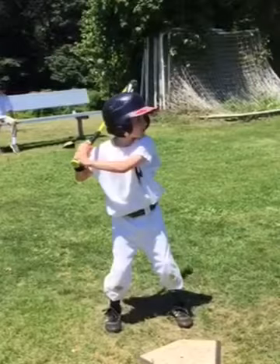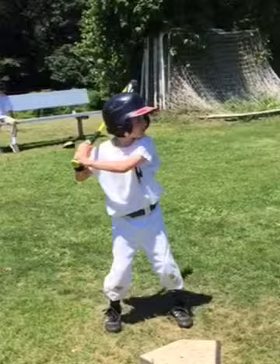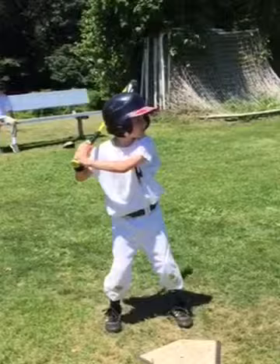Declan, it's Coach Gurney from Rising Star Baseball Camp. This is video footage of you hitting on Thursday, July 23, 2015, and we're going to break it down in slow motion.